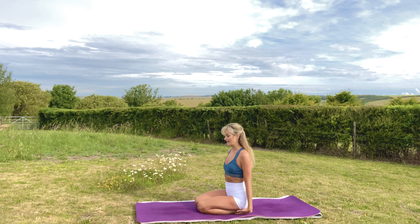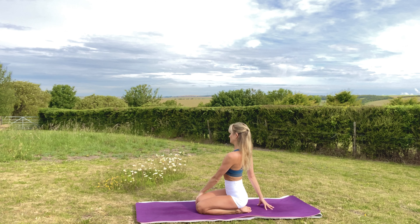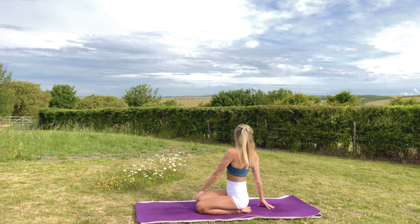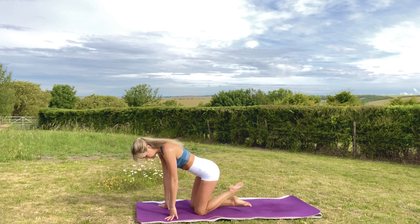Come back to centre. Left hand up now with an inhale, stretching that side waist. Exhale, left hand to the outside of the right knee, right hand behind you. Inhale lengthen, exhale twist. Inhale lengthen, and one more time — inhale lengthen, and exhale twist.